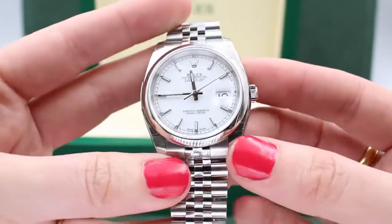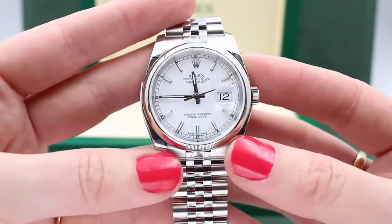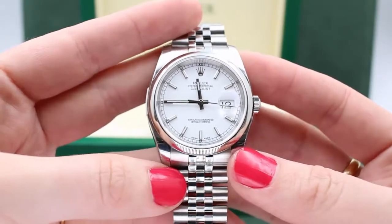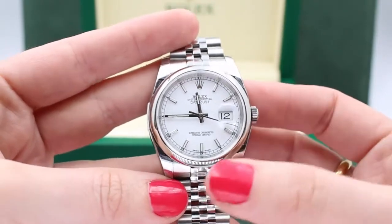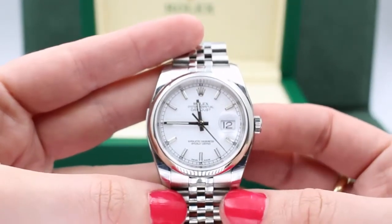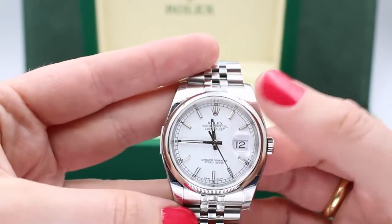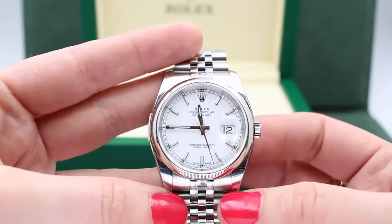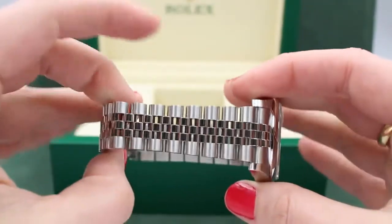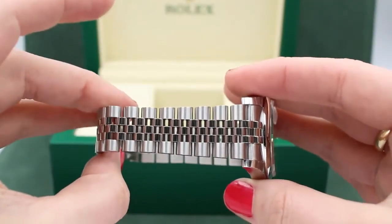This particular model, the 116200, is a 36 millimeter Datejust with a stainless steel case along with a stainless steel smooth bezel. The bracelet — you guessed it — stainless steel again.